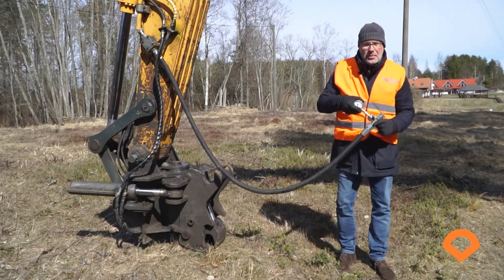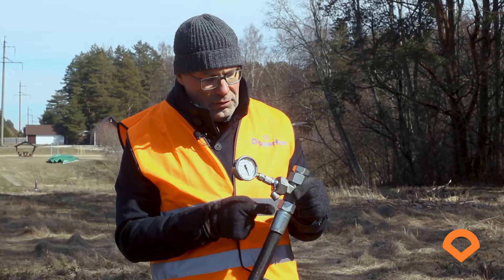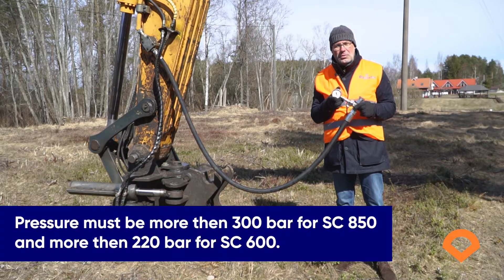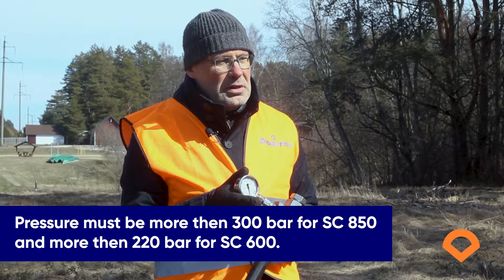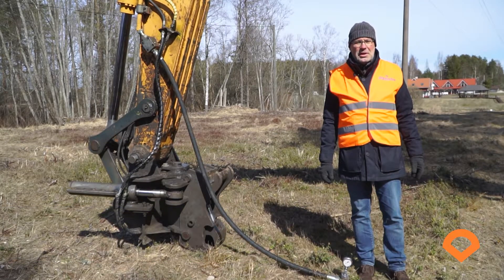Always check the pressure at the end of the line. This is how to measure the pressure of your excavator: place the pressure gauge at the end of the line and use the dead end. If you have measured the pressure and it is more than 300 bars for DipperFrogs 850 and more than 220 bars for DipperFrogs 600, then your machine is suitable for the job. If the pressure is less, then there can be several reasons for that.